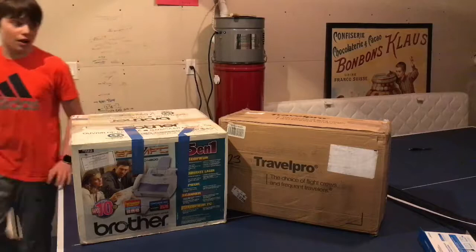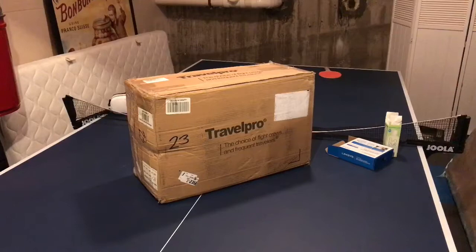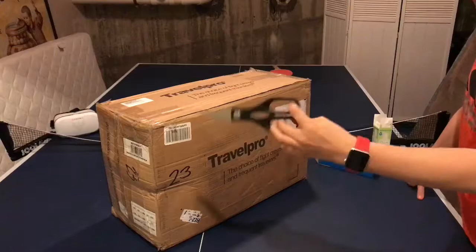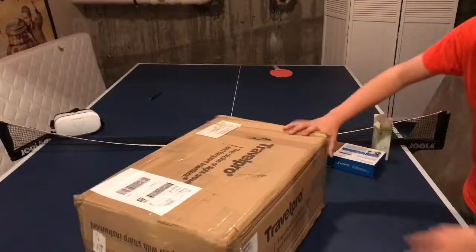First up, we're going to open the Travel Pro box, which I believe contains the computer. I'm opening the Travel Pro box first — the box is a bit small. I'm using scissors; my mom claims they can cut bones, which is pretty cool. I'm not sure how to open this — okay, here's some tape, let's just open that.